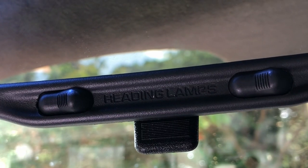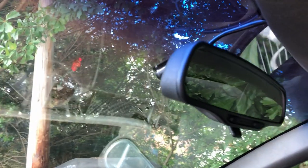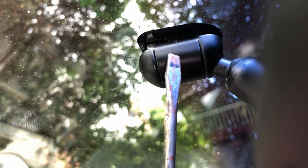Today, I'm going to be doing something as simple as removing the rearview mirror. This particular one is the map reading lamp and is generally found in a lot of GM vehicles.